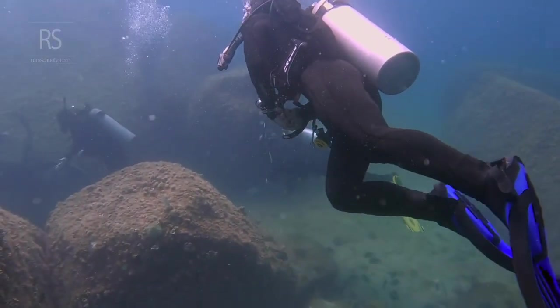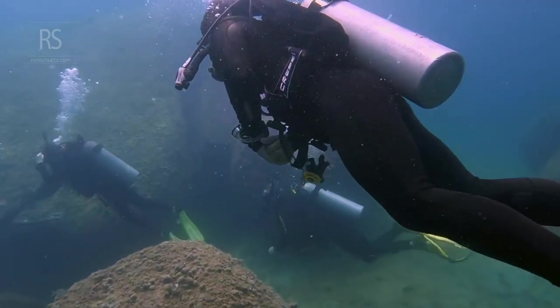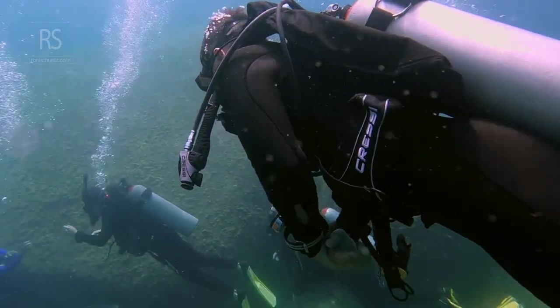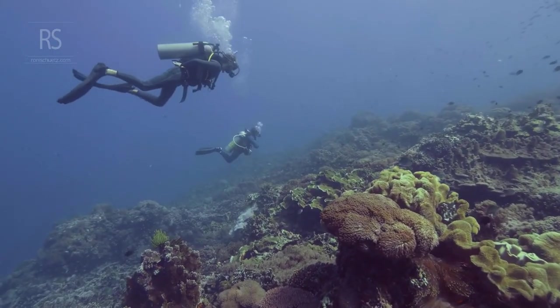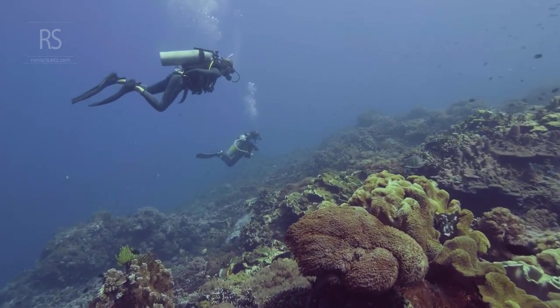As you delve deeper into the world of scuba diving, mastering neutral buoyancy becomes more than just a skill. It becomes an essential tool for conservation and personal enjoyment, allowing you to interact with the underwater world with minimal impact, preserving its delicate beauty for generations to come.